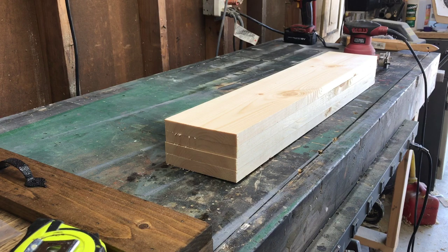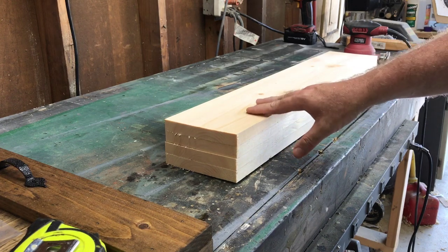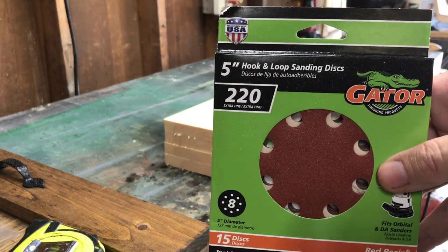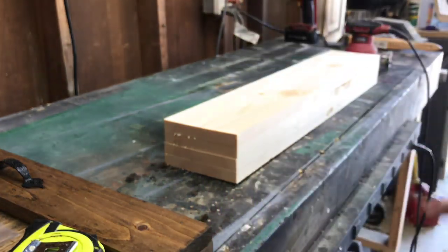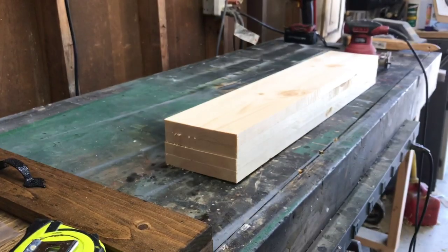I also get asked a lot what type of sandpaper I use for finishing. This is the higher grade wood from Lowe's so it's pretty smooth as-is, but I use a five-inch disc orbital sander with 220 grit. If it's really rough I'll start low — 60 or 80 — and work my way up, but 220 is all I ever use for the final sanding.